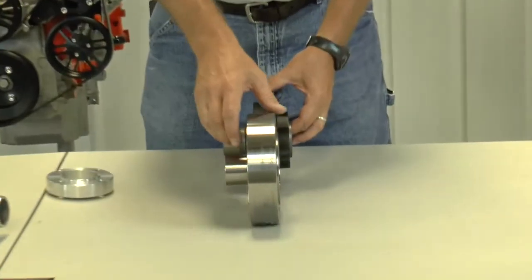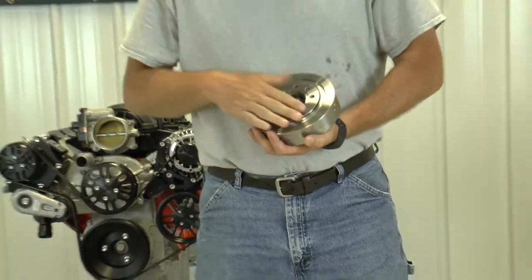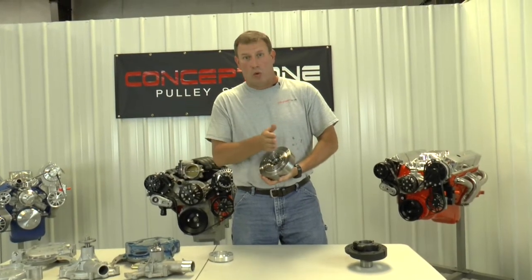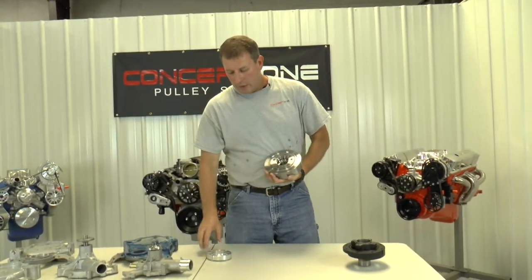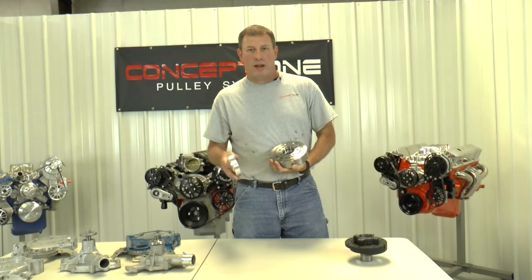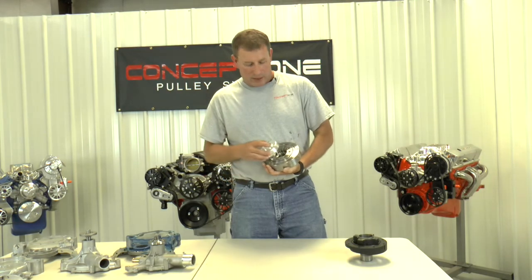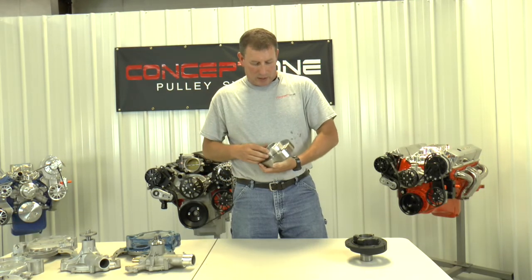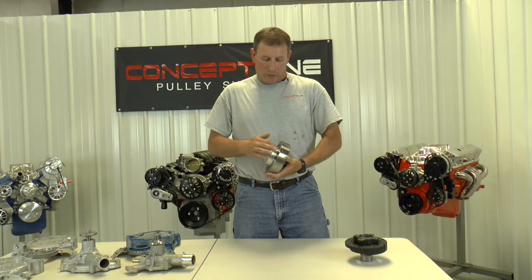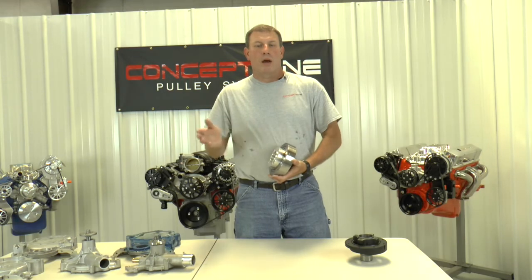So people call and say their crank pulley doesn't line up. Well, on this SFI balancer, because it's shorter, the crank pulley had to be made shorter too. The solution is to run a crank spacer — most of the time they're seven-eighths of an inch. We carry them and Ford Racing carries them. The spacer mounts on the front between the balancer and the crank pulley, and that solves the offset difference.